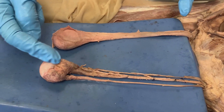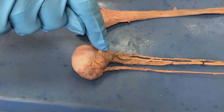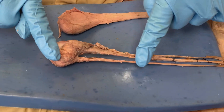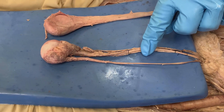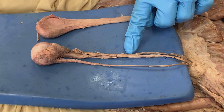Now that we can see the testis, we see the epididymis wrapping around the testis. We see the vas deferens coming from the epididymis. And what you see on this side, bound with these sutures, is the testicular artery and testicular vein.